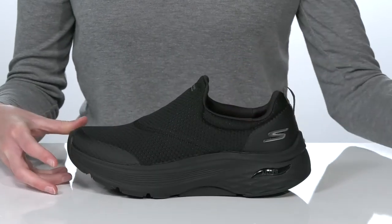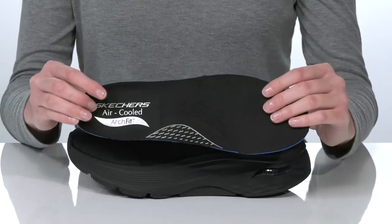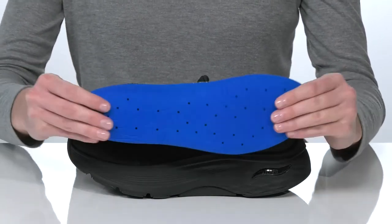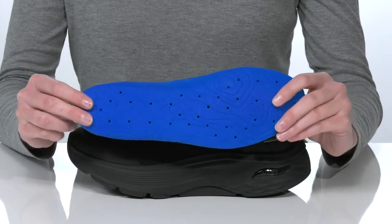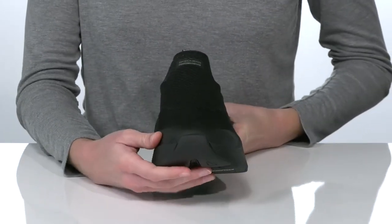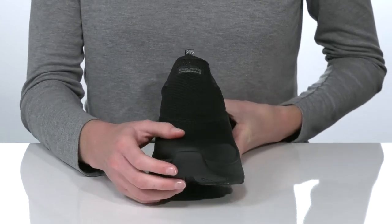Inside, they have a soft textile lining and removable footbed. This insole has podiatrist-certified arch support, a nice amount of padding, and air channels built in for breathability. The upper on these shoes is made of a soft textile, with synthetic overlays at the toe for durability.